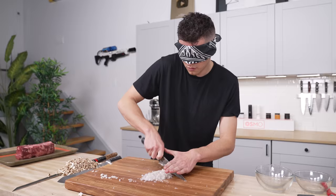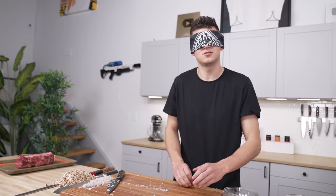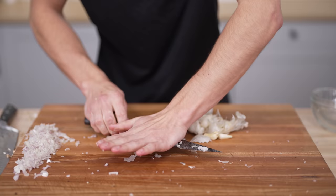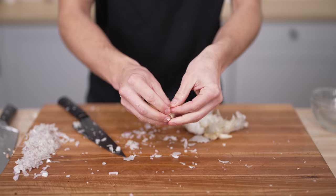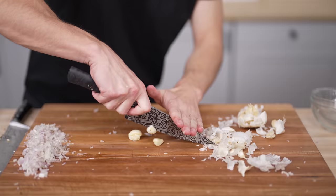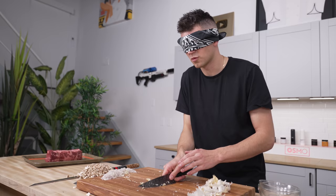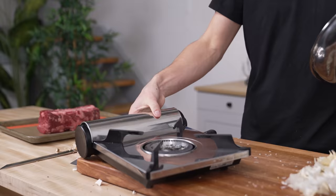Once we've finely chopped all of our shallots, I'll move them aside and it's time to chop up the garlic. I'll crunch the garlic down, take a single clove, and push to separate it. I absolutely don't want any garlic skin in here — it's tough and you can't chew it. I'll do about two or three cloves and mince the garlic into a similar size to the shallots, perhaps just a bit smaller.